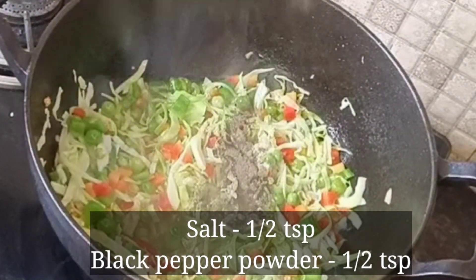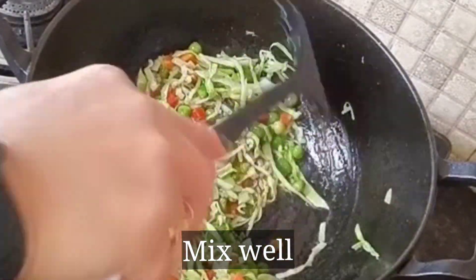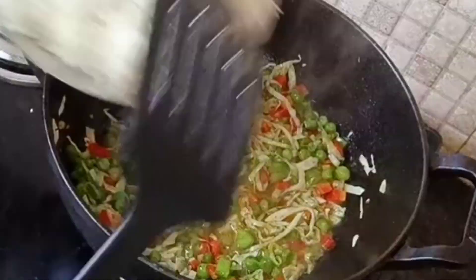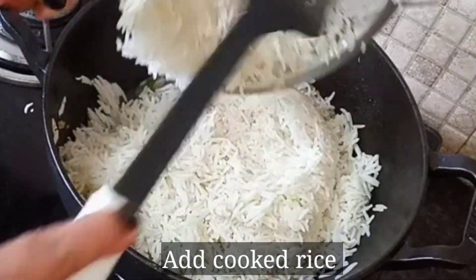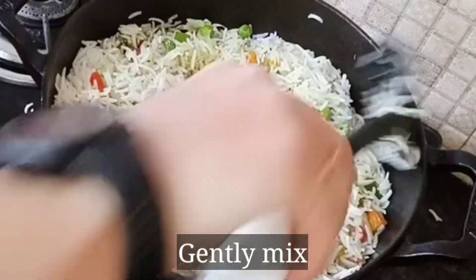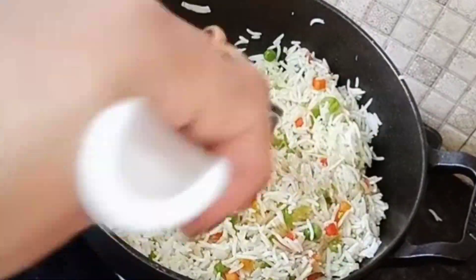Add a little salt and pepper and the chili paste. Mix it up. After sautéing the vegetables, we will add the cooked rice. We will add all the vegetables and mix everything together. See how the fried rice looks with all the vegetables — the color is very good.